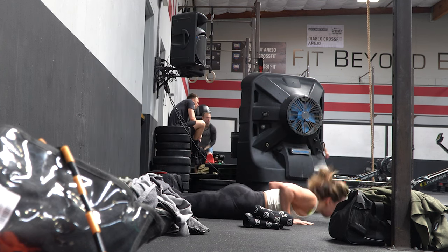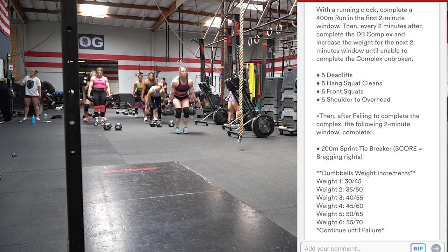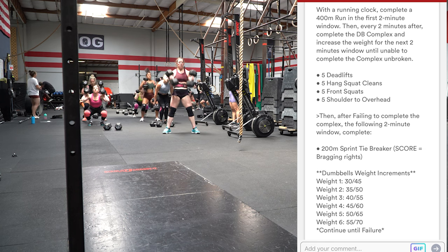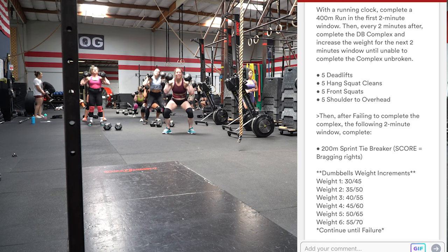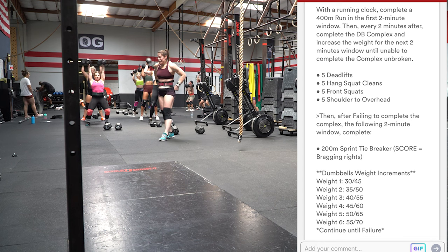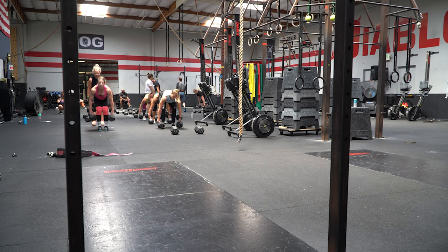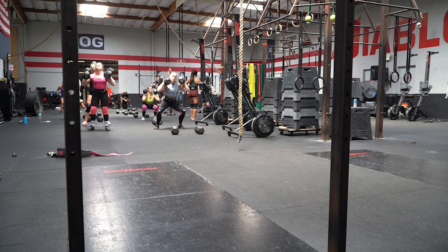This was the strength portion of our workout. With a running clock, complete a 400 meter run in the first two-minute window, then every two minutes after, complete the dumbbell complex and increase the weight for the next two-minute window until unable to complete the complex unbroken. The complex is five deadlifts, five hang squat cleans, five front squats, five shoulder to overhead. The woman in the front is one of our athletes on her semi-finals team — very strong. She cleared the ladder. You can see on the bottom the weights for women and men.